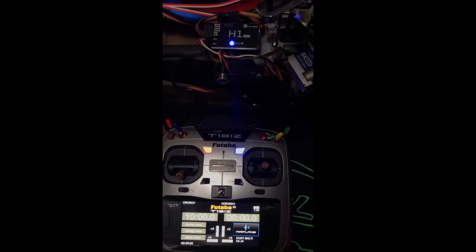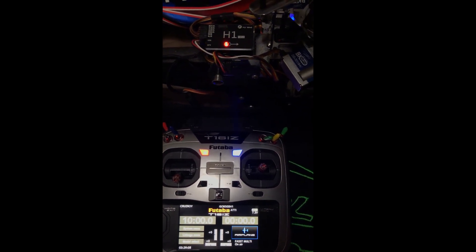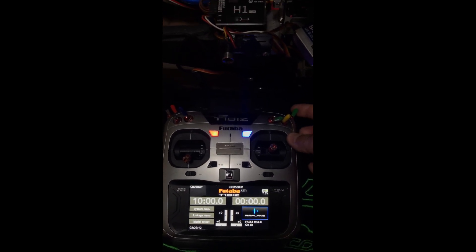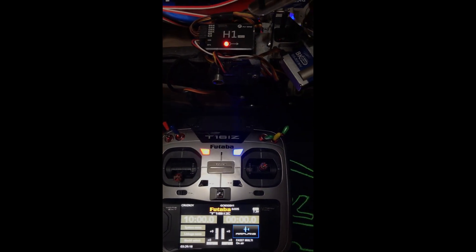Now we're going to use the secondary switch and go one up. That brings us to Addy mode — you get the red blinking light, it says Addy mode. One more is the 6-axis. The red light is still blinking, but it did move.